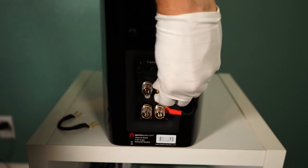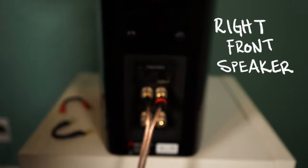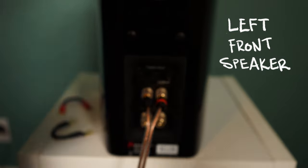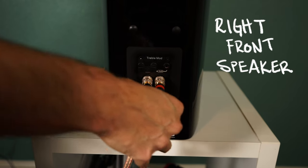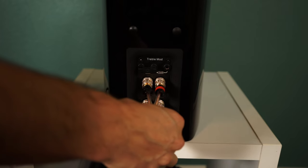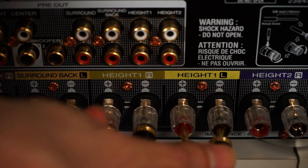Just a friendly reminder to make sure your jumper has been removed. Plug your speaker wires into your right front upper speaker terminals and plug the other end into the right front terminals on the back. Plug into the left front upper speaker terminals and plug the other end into the left front terminals on the back. Now, plug into the right front lower speaker terminals and plug the other end into the right height one terminals on the back. Last but not least, plug into the left front lower speaker terminals and then plug the other end into the left height one terminals on the back. Now you should be good to go and ready to get your bi-amp on!